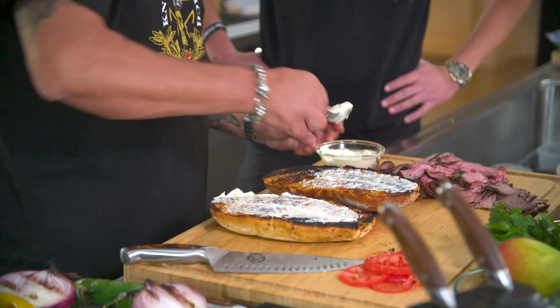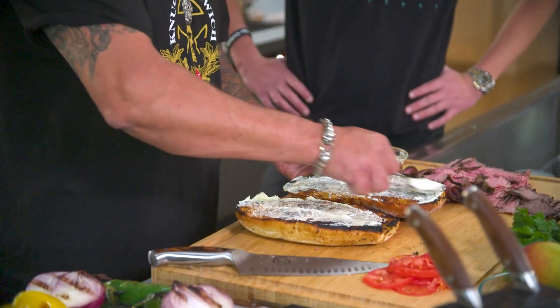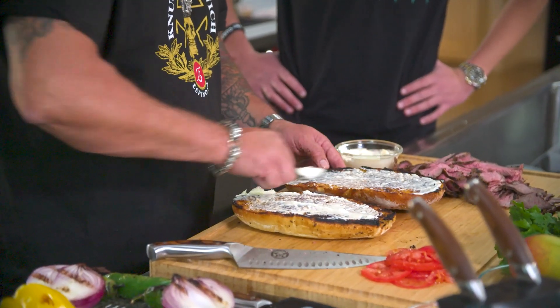For the donkey sauce, it's got a little garlic, a little touch of mustard, Worcestershire, a little salt and pepper.